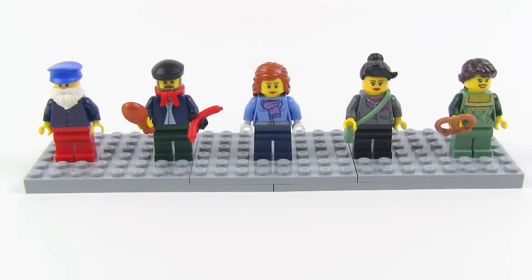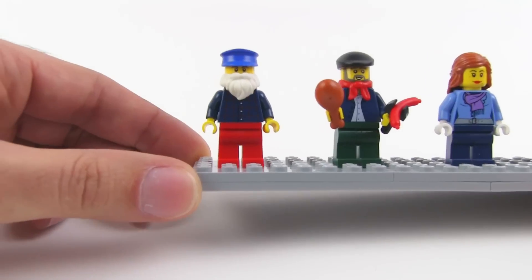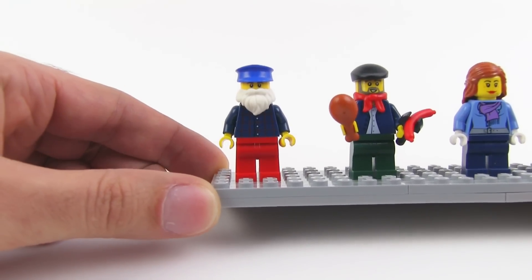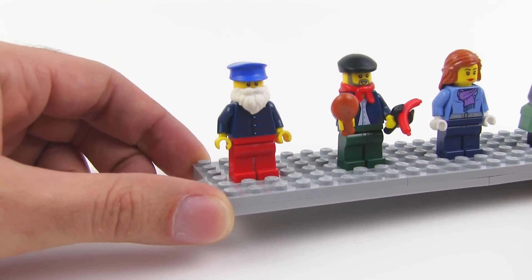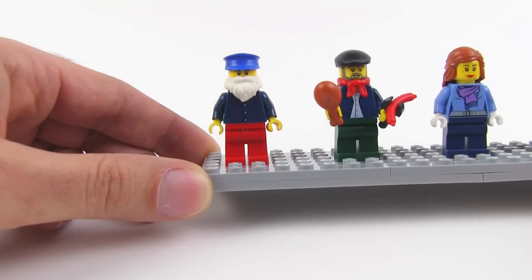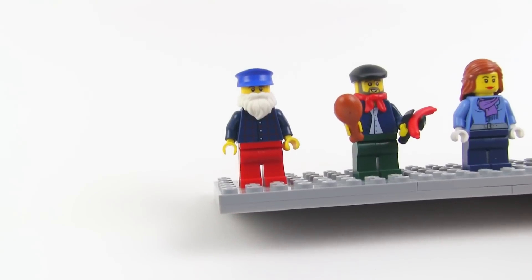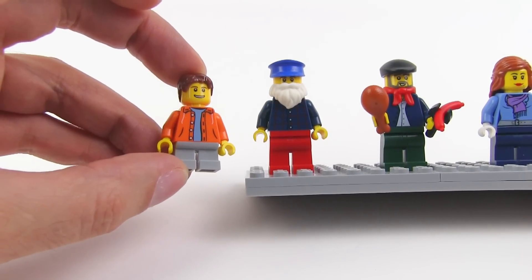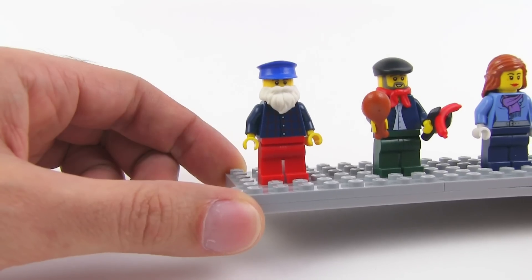I'm going to start with the minifigs. They give us five adults and four kids here, and they can all be kind of swapped around to represent different people doing different roles. This guy with Santa's beard right here — in one scenario on the box art they show him operating one of the booths, in another he's a customer, in another it looks like he's just a grandpa. He actually has a young face underneath. He's got the old timer cap.